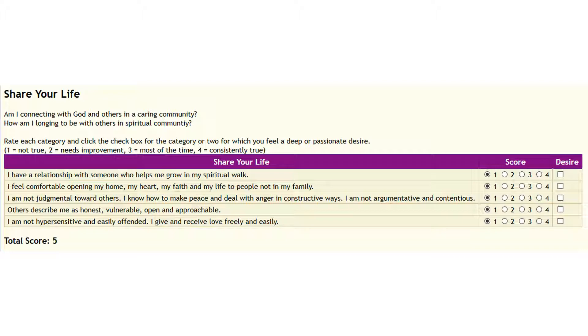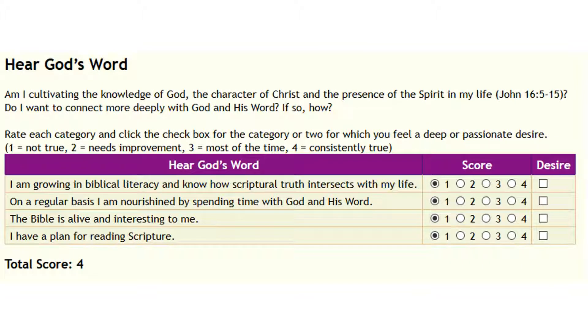Once you've chosen your scores, go and click for the desire that stands out the most to you. That takes us to Hear God's Word. Am I cultivating the knowledge of God, the character of Christ, and the presence of the Spirit in my life? Do I want to connect more deeply with God and his word, and if so, how? This section is all about God's word and connecting deeply with God through his word.